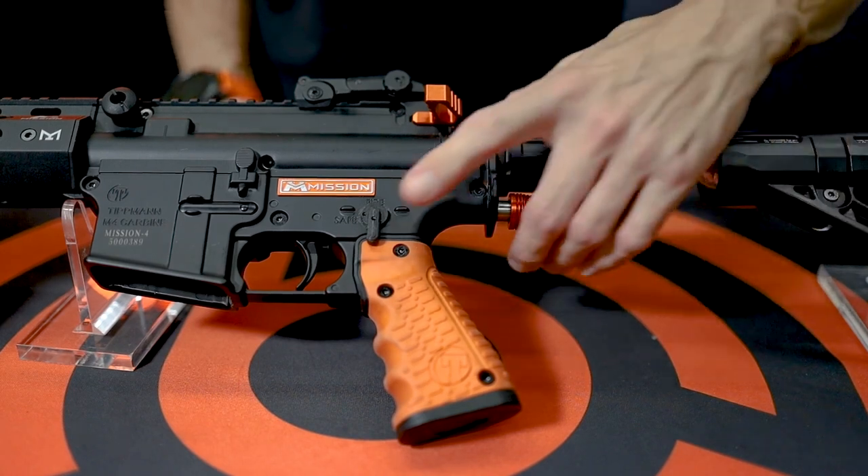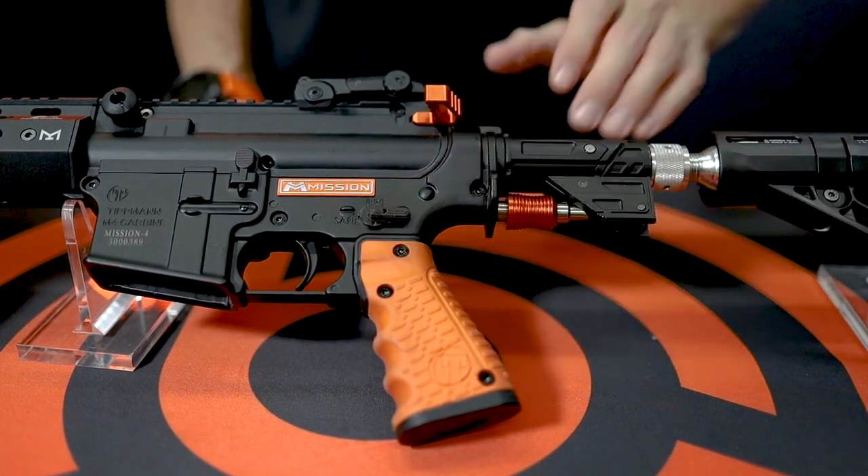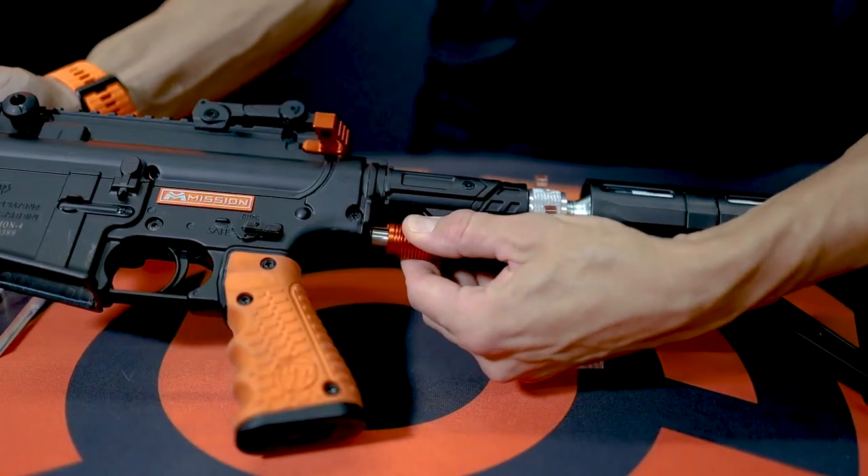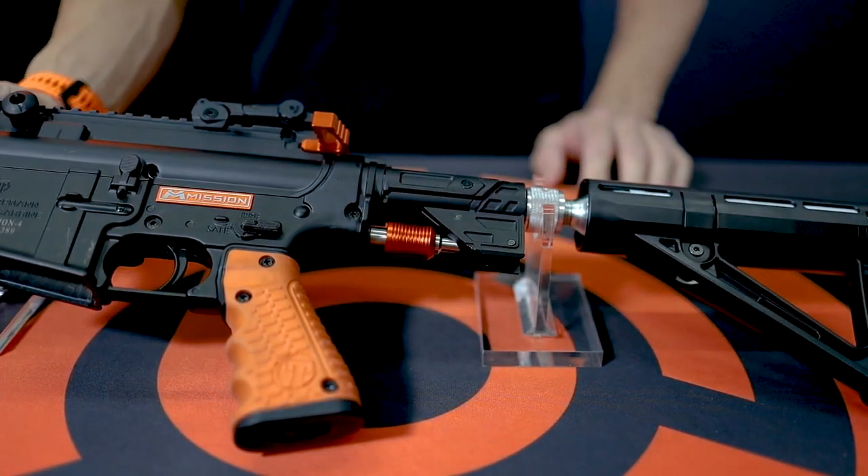When you are done firing assure that the launcher is put on safe and the CO2 valve is switched to off. You should hear a larger puff of air indicating that gas has been switched off.